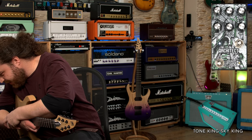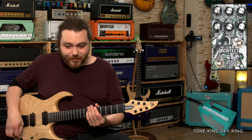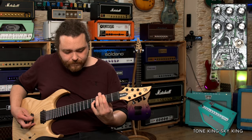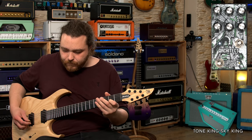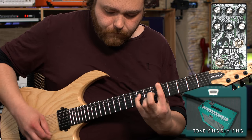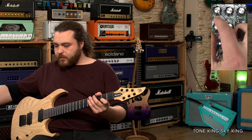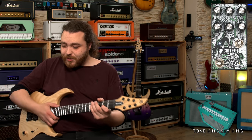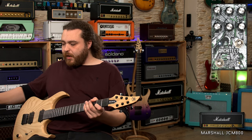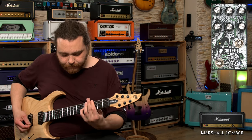The silicon boost is kind of crazy, but the MOSFET boost is really tight and sounds great — maybe a little bit too much with it dimed. Let's go back to the JCM 800 and try the boost and the pedal together.